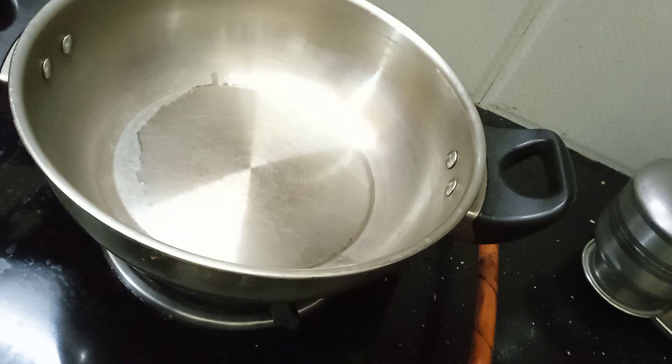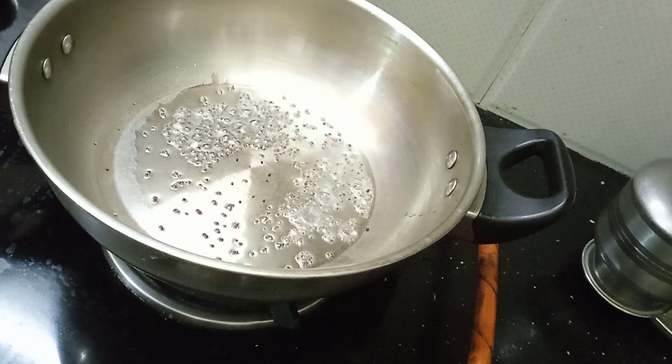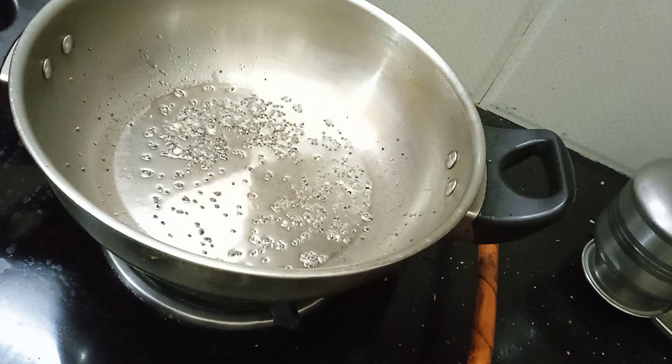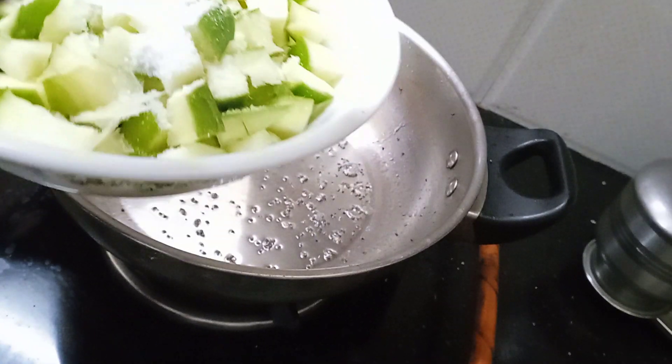We'll put 2 spoons in this dish. We'll put it in a bowl. We will take a few minutes to cook. We will cook it very well.